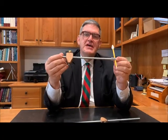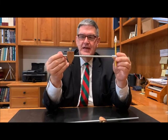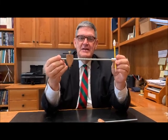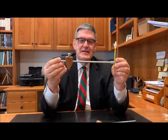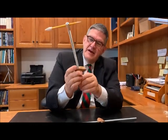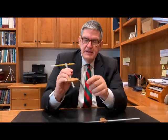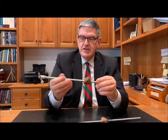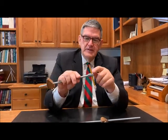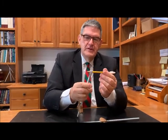This is called a beam compass, sometimes with trammel points — I didn't know that until I started building it. Basically it's just a big compass. I made this out of oak and put in a concrete nail, then ground it down. This is just a threaded rod with one of these connectors on the end, and that's what holds the pencil in place.